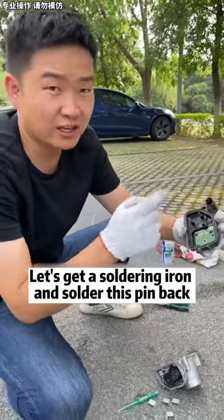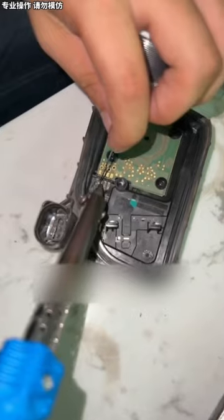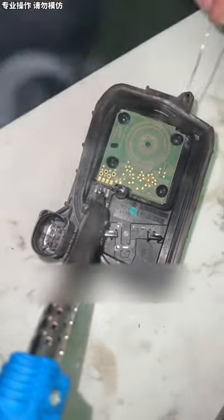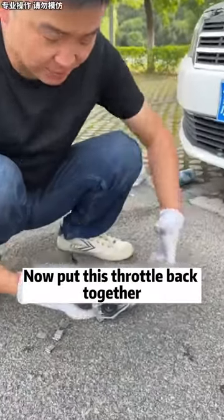Let's get a soldering iron and solder this pin back. Put this pin in first. Look — this is welded. The broken pin is soldered.